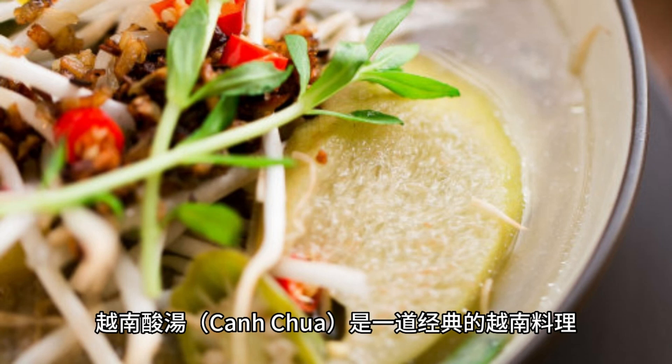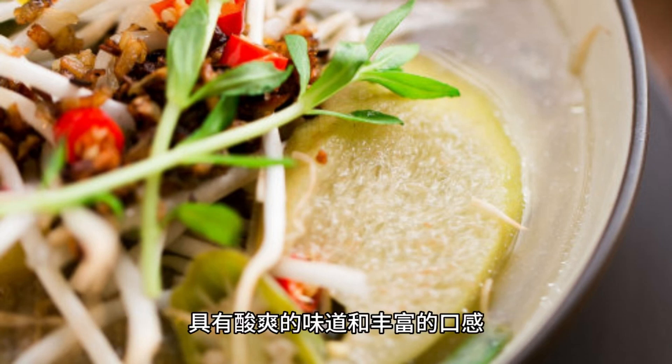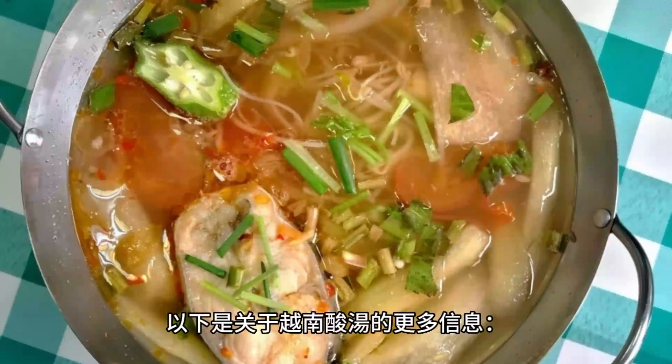Vietnamese sour soup, Canh Chua, is a classic Vietnamese dish known for its tangy flavor and rich texture. Here is more information about Canh Chua.